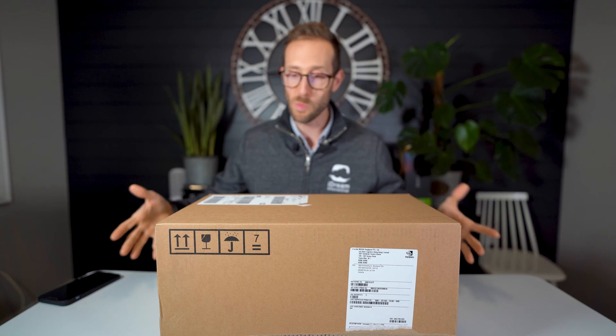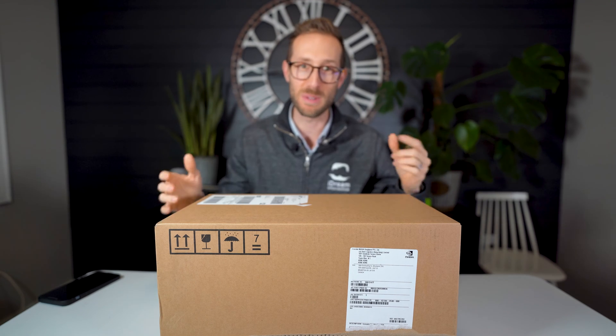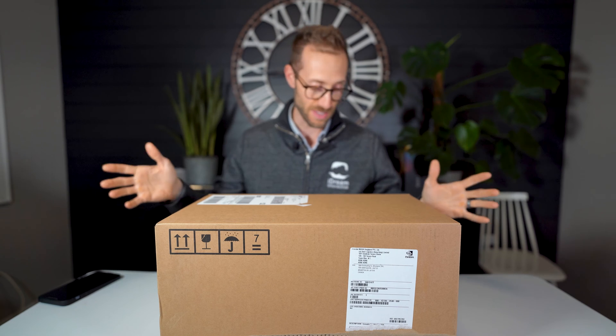What's special about this is the unboxing experience. Even with the Supreme, it was kind of just a normal box with some bow wrap. When I started to open this, I knew something was a bit different, and kudos to NVIDIA for doing this.